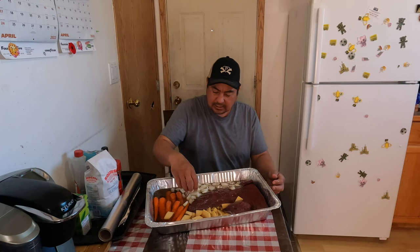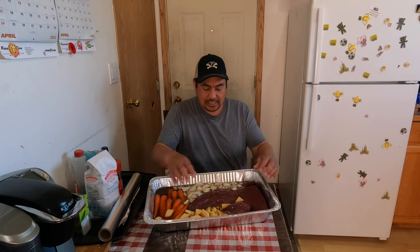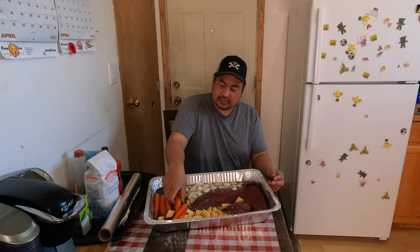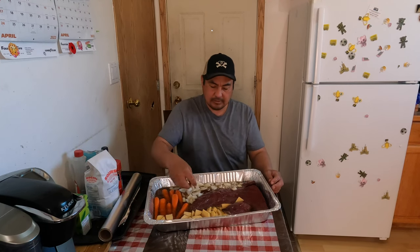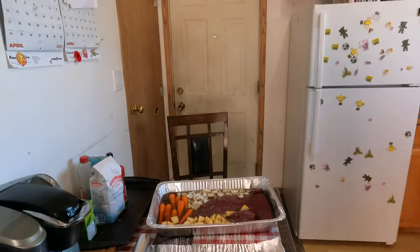That's the start of our how to cook moose roast. I got it all cut up for you — turnips, carrots, and two onions. We cut the skin off the turnips with a knife, put pepper on it. We cut up our onions. We'll put tinfoil on it after we're done, and I'll get you a close-up of how it looks.